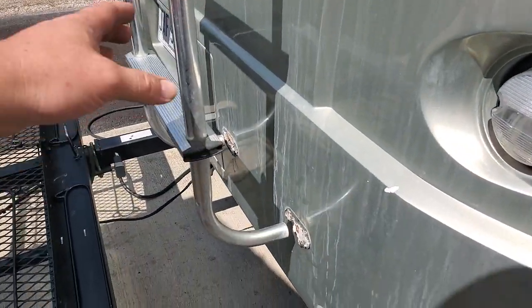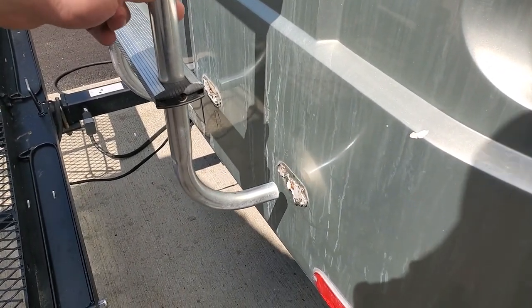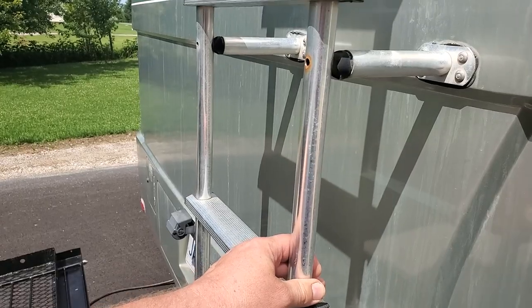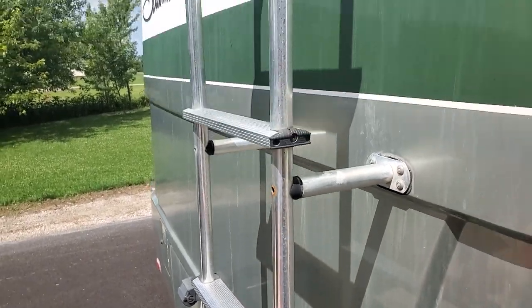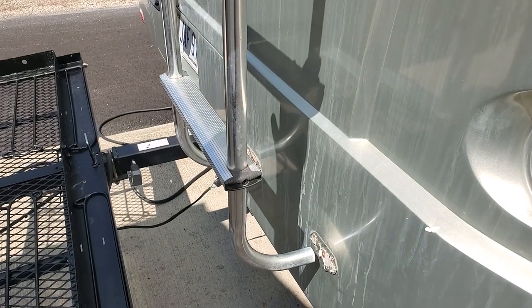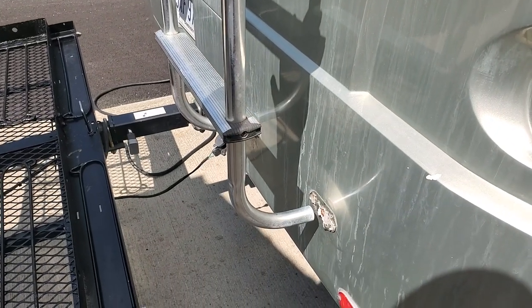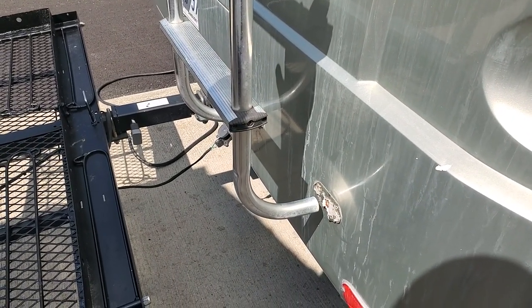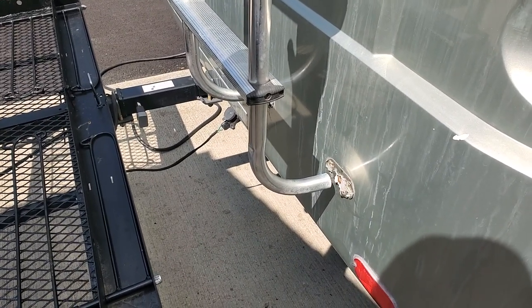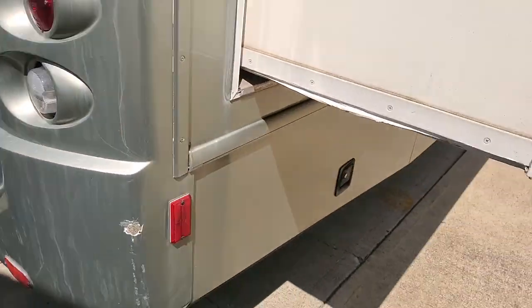So I have to repair the ladder, and I currently have the top screws out here but not the last third section. I'm waiting on parts for that because I didn't know what I needed until I took it apart. So stick around for that story. All right, let's go inside.